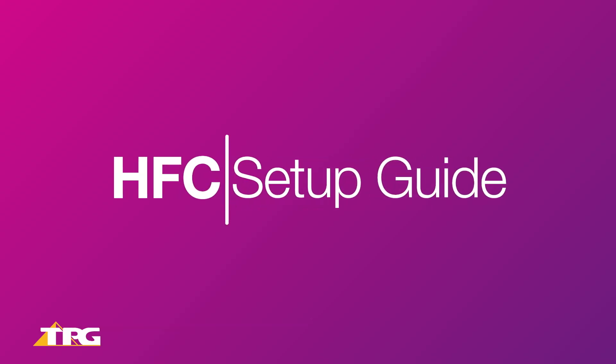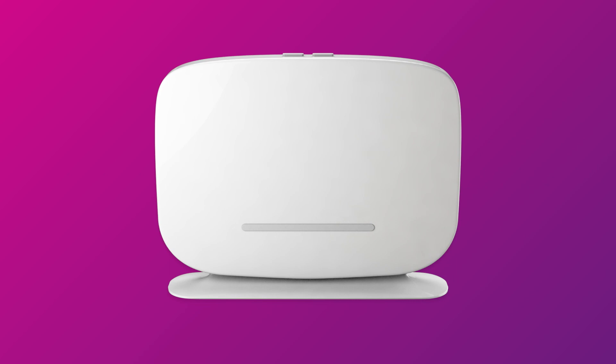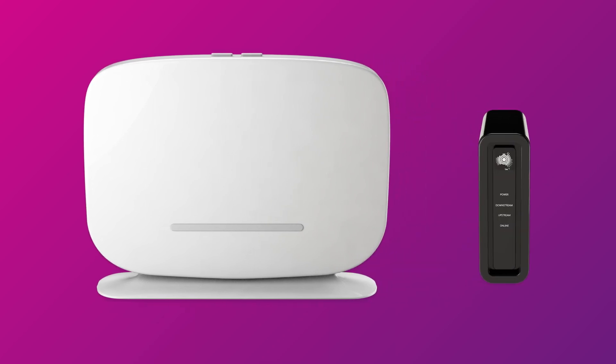Setting up NBN HFC is easy. Before you get started, you'll need three things: a message from us advising that your NBN service is active or ready to activate, your NBN modem, and an NBN connection box installed in your home.